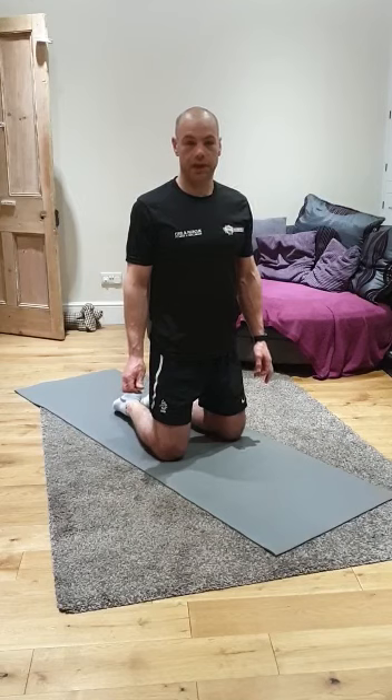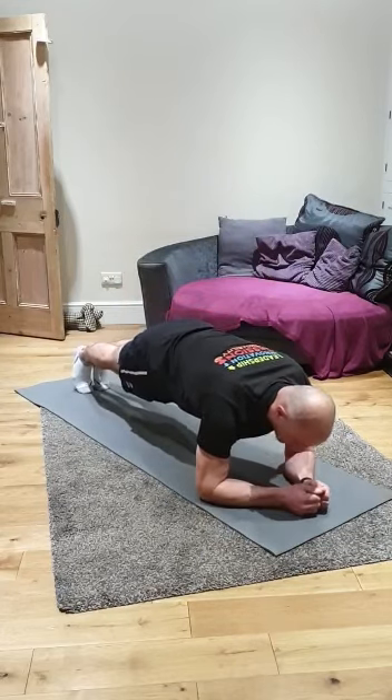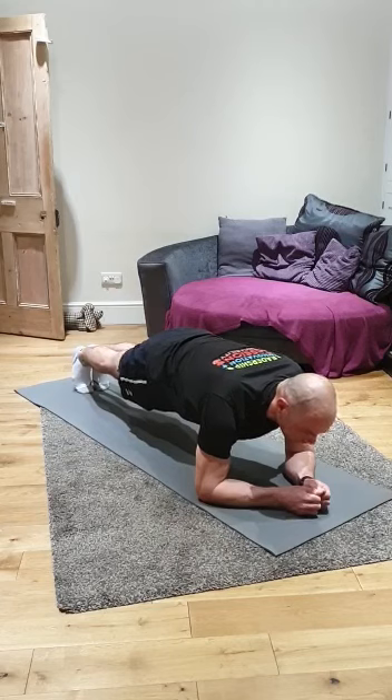We'll get straight into it. Our first exercise is the plank. In this position we're looking to keep our core strong, our back leading into our legs nice and flat, and we're just going to try and maintain this position for the full 25 seconds. Okay, rest there. We've got 10 seconds to change.